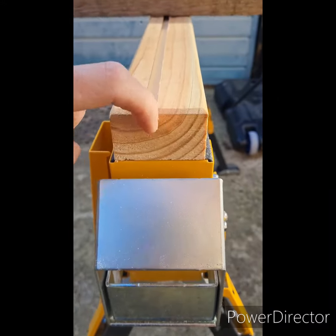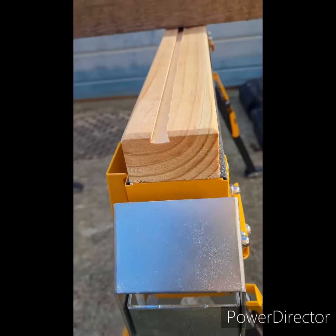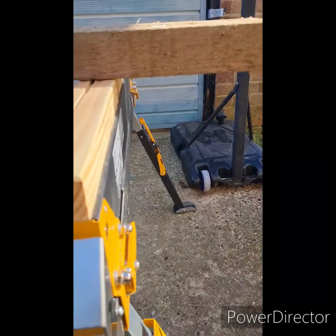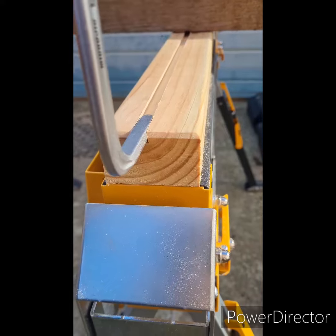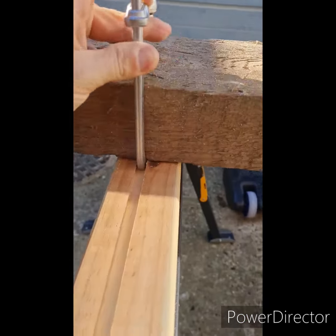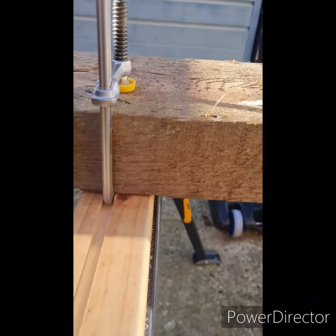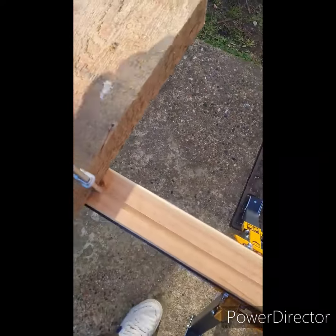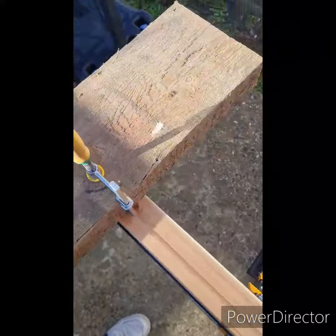Route a dado in it with a dovetail bit, and all you need to do is slide your clamp in and tighten it down. Voilà, there you go!